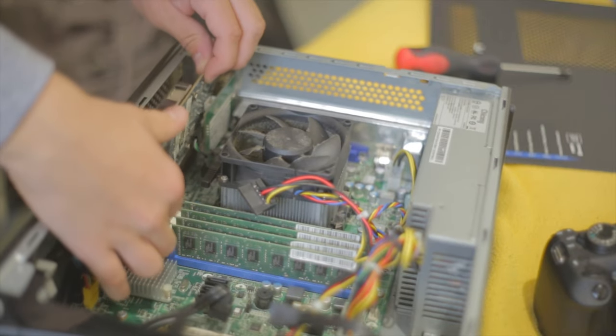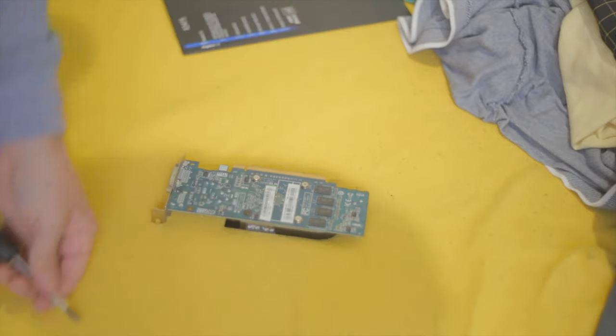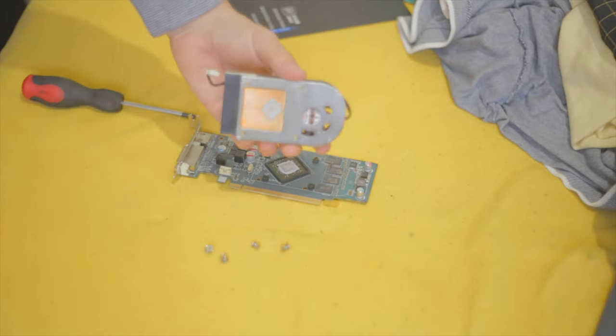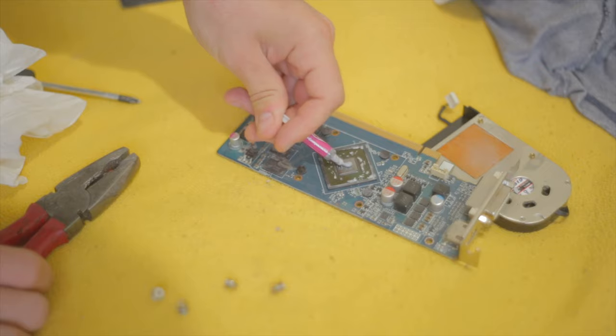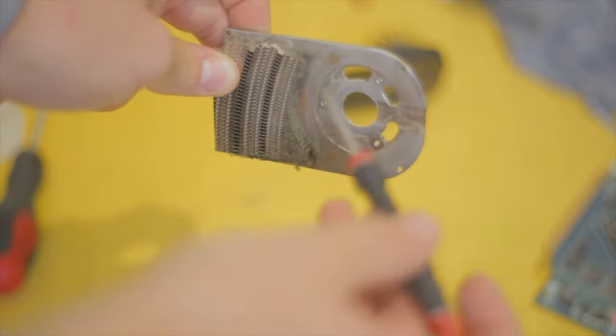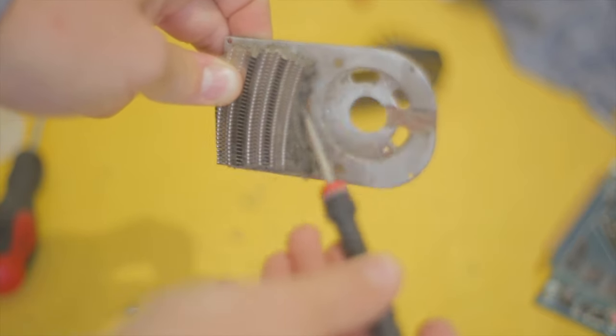When I turned on the machine I noticed the graphics card fan was extremely loud and a bit buzzy — it's a small fan so it runs at a high frequency, which was quite annoying. So I took out the graphics card, as you can see in the footage, removed the cooler by taking off four screws on the back. You can see how crusty the thermal paste is — clearly never changed since it's a pre-built. I put on new thermal paste, cleaned all the dust out of the heatsink that was blocking airflow.